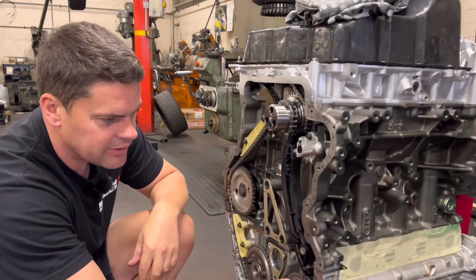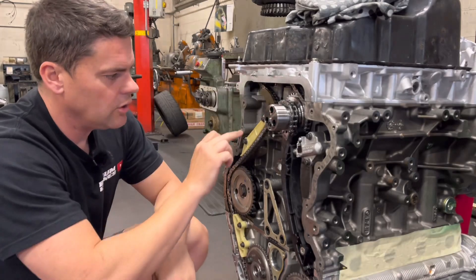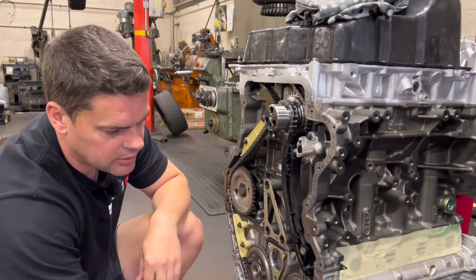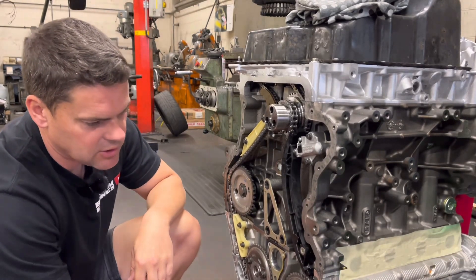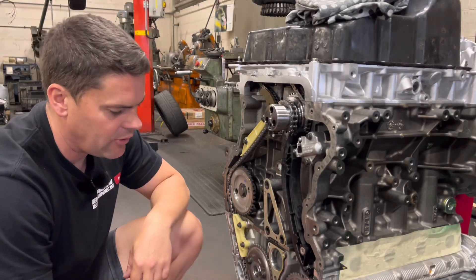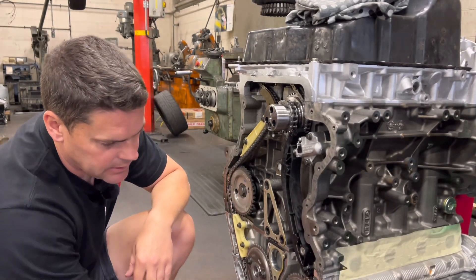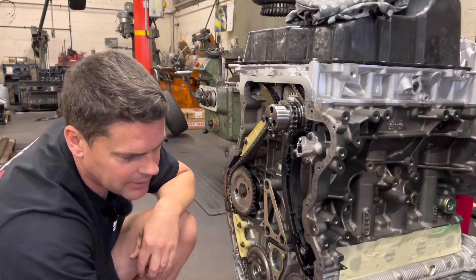As boring as this looks, what I'm doing here is just removing all the old silicon from around the outside edge where the front cover was. What I'll do in a minute is go at it with a soft brush on the whizzy wheel, but I just want to remove all the excess first — because if I use that brush initially it's just going to fling it everywhere, all in the gears and the chain. You need a brand new razor blade when you do this.